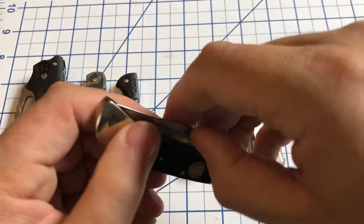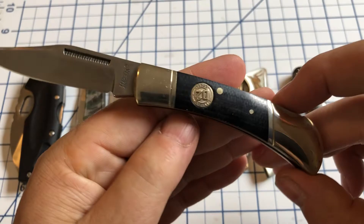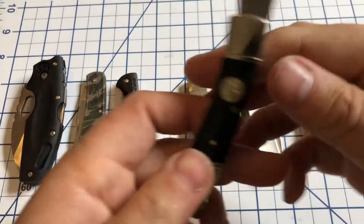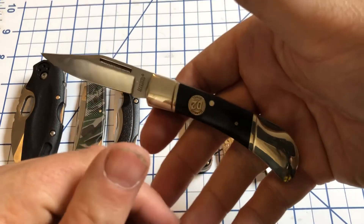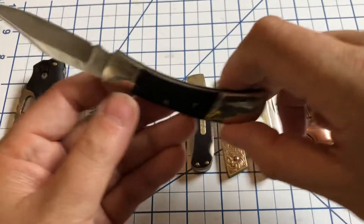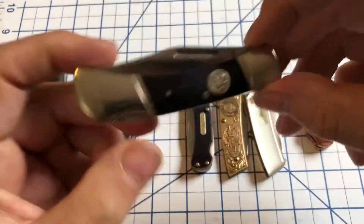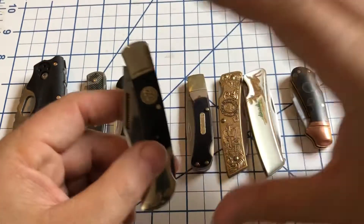I've done a review of this one as well. This is a Marbles in D2 — you can see the D2 shield here, so you know what it's made of. Again, a nice little lockback, very traditional looking, or at least traditional from the 1960s onward I suppose. But this just came out a few years ago, maybe two years ago, and it's a good little knife.